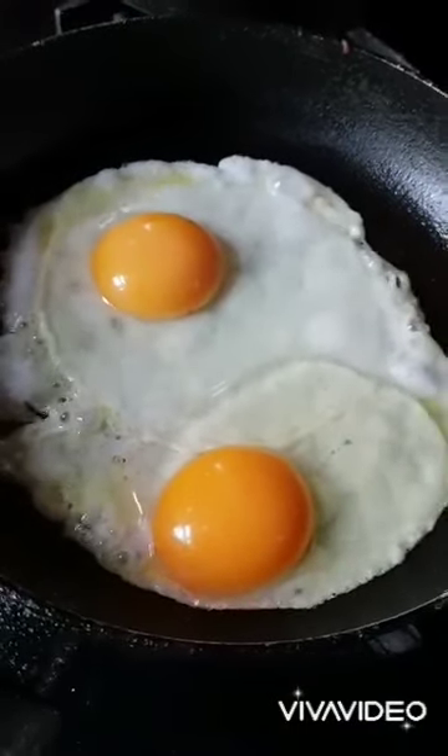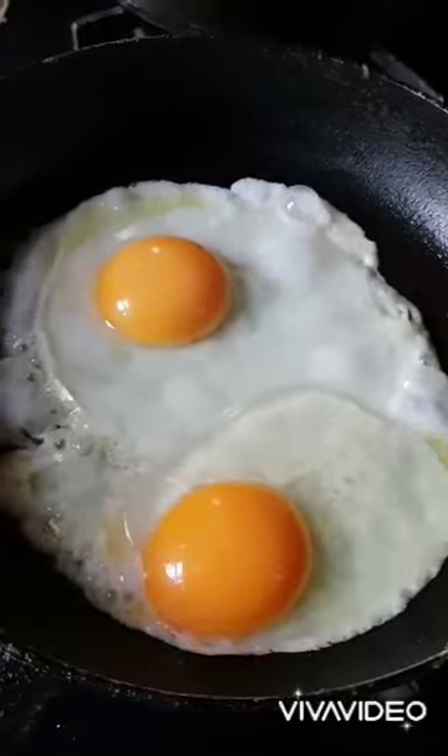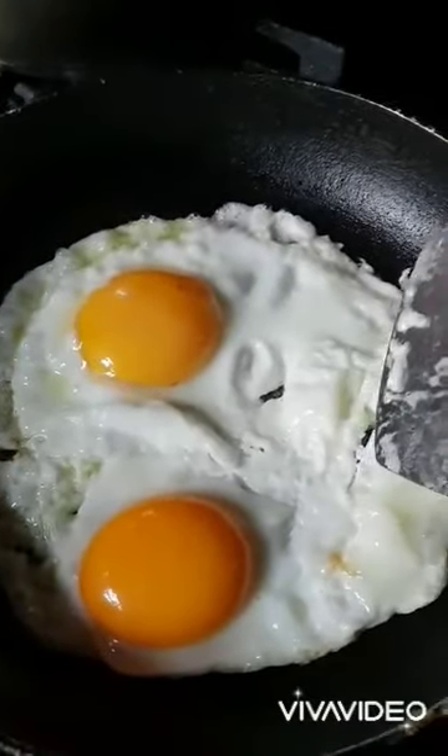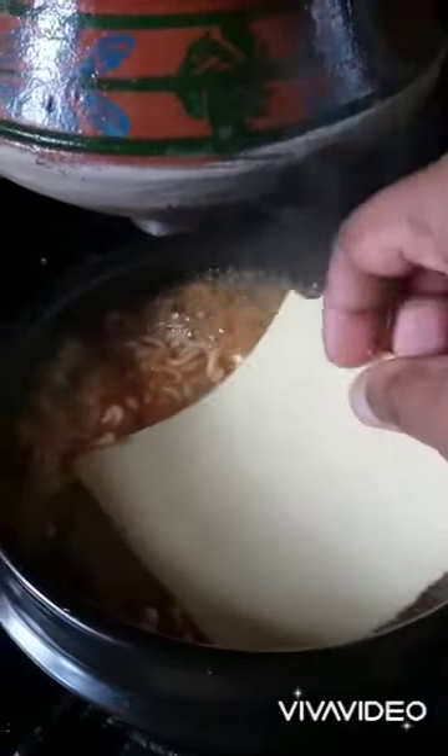On a separate pan I'm going to be adding two eggs. Fried two eggs but leave the yolk as it is. Make sure all the egg whites are cooked, and whilst that's cooking I'm going to add a cheese slice to the noodles. Let it melt.